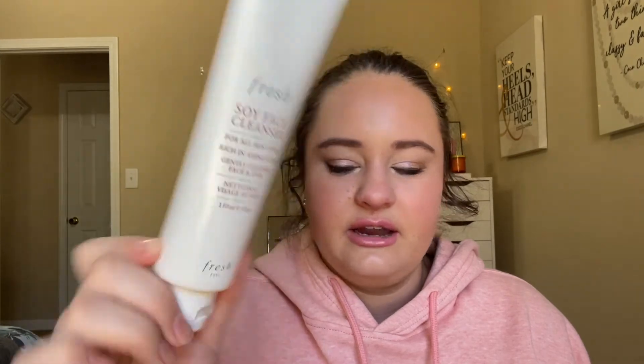We have my Fresh Soy Face Cleanser — we're even lower than before, right here. The last couple times I used this it was just like spitting out, so there's probably one use left in here. I should have just used this last night — I forgot I was filming today — but this will definitely be gone by next update.